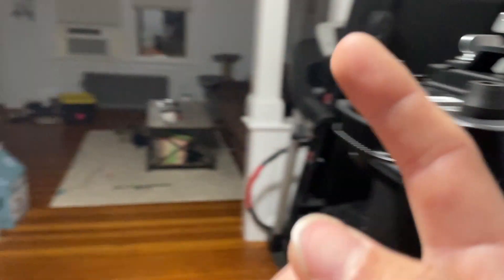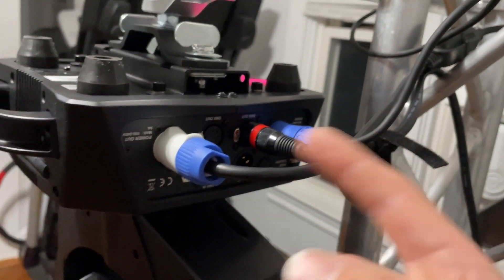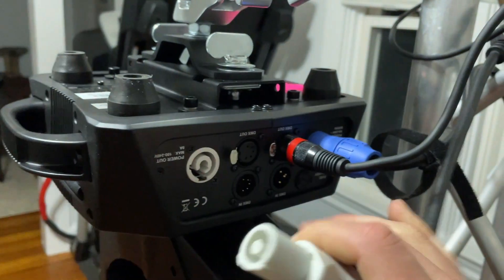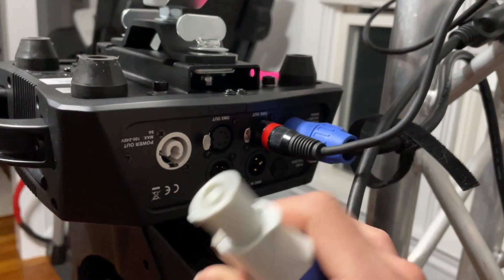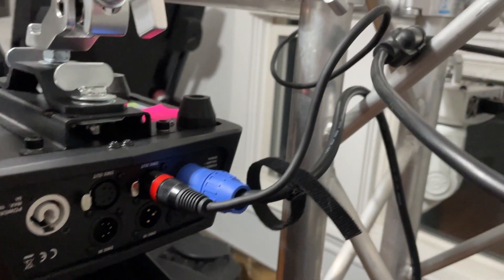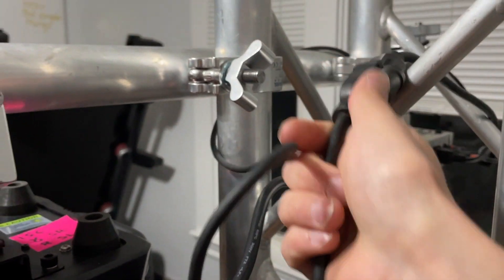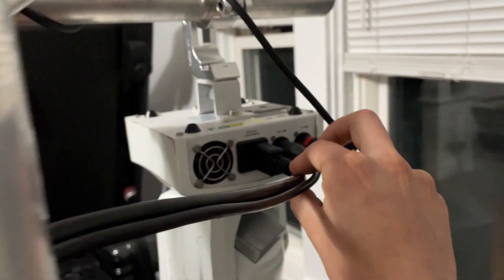I keep a DMX bin — it's actually right over there on the floor — that I have 5-pin to 3-pin adapters to go both ways. As you would expect, this light has PowerCon in and out. You may know that I'm not a huge fan of PowerCon just because most of the lights that I currently have have an IEC, but I actually picked up this PowerCon-out to a standard Edison AC plug adapter, and then I have a short male Edison plug into an IEC on the back of this light here.